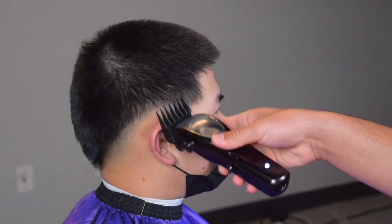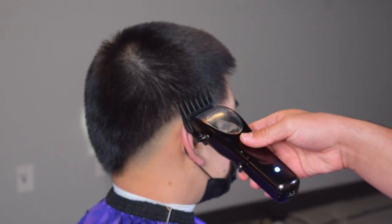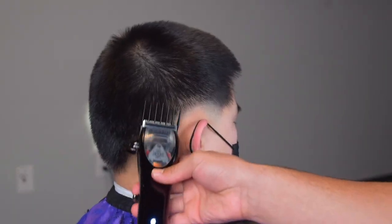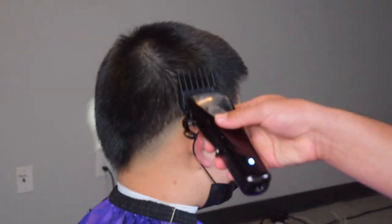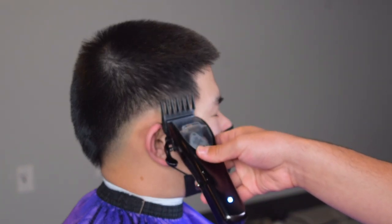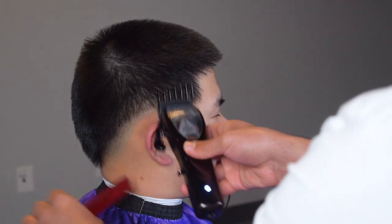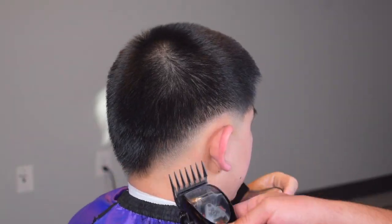The lever was closed at first but then I'm opening it up towards those dark spots up there. This is just going to prepare us for the two guard, which is going to be the most important guard in this process because that's really going to bring this fade completely together. So this is my two guard — as you can see I'm going straight up at first, but towards the top I'm flicking out because this hair is tricky to fade.